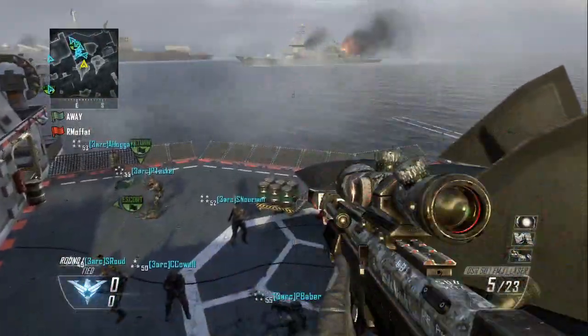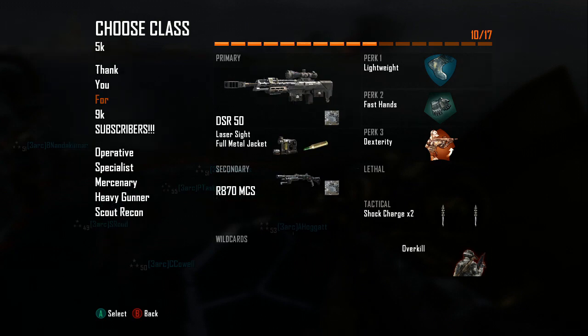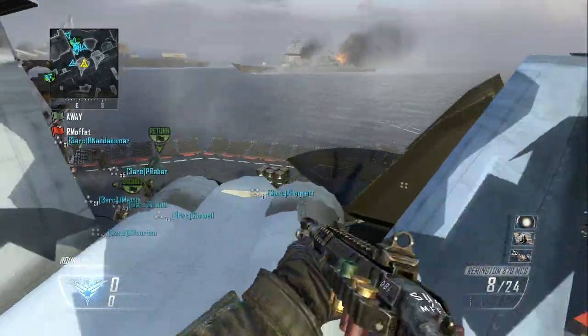Anyways, let's get on to this combo. You're going to want the DSR 50 with laser sight and fast mags. You can have FMJ or fast mags — doesn't matter. You also want your Remington with lightweight, fast hands, and dexterity, plus two shark charges. Once you have that, go ahead and pull out the DSR.